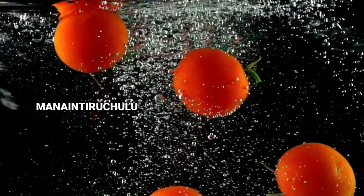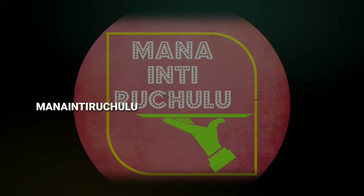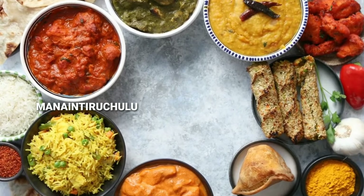Hi Friends, welcome to Manitruchilu Manamirojee video. Summer is very hot and brings a lot of urinary infections.